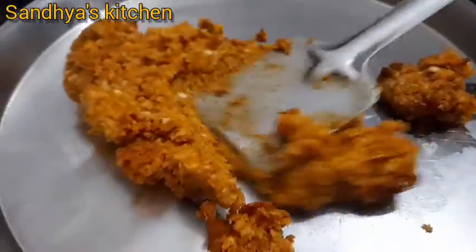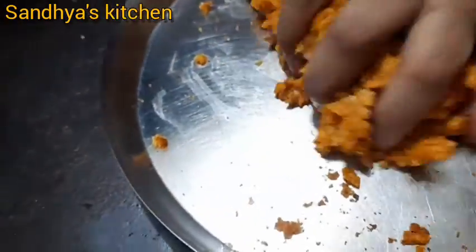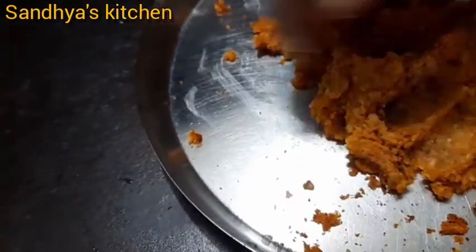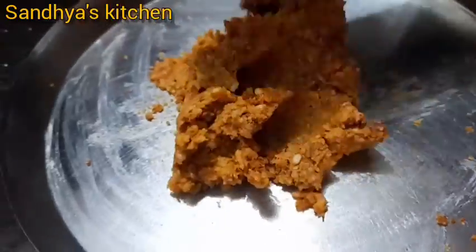We are going to make the dough. The dough is good. Now we will make the dough, open it and remove it.